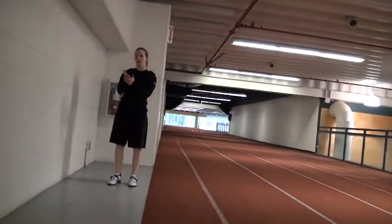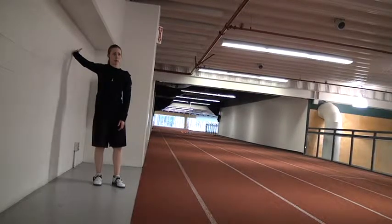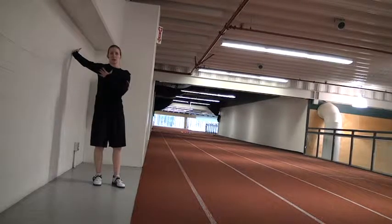You want to take your hand so that just your pinky is on the wall, and then you're going to turn away from it. That one will stretch out your chest.